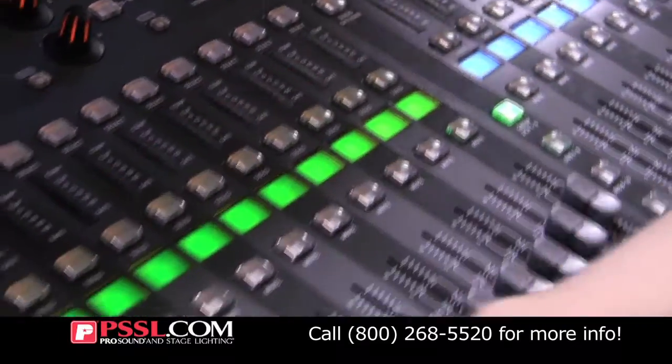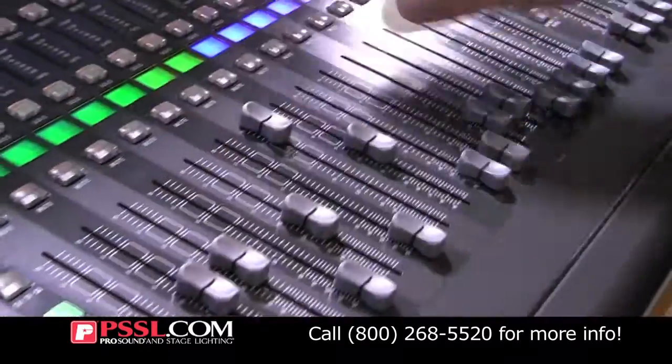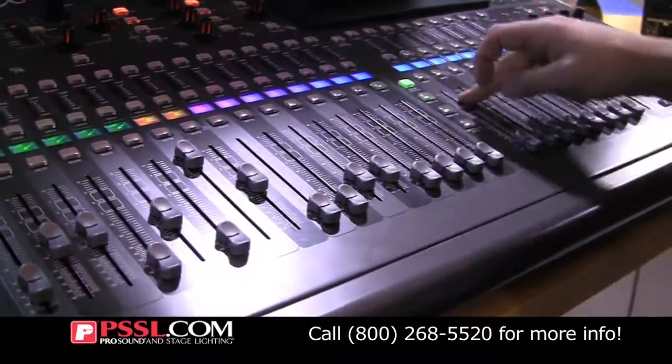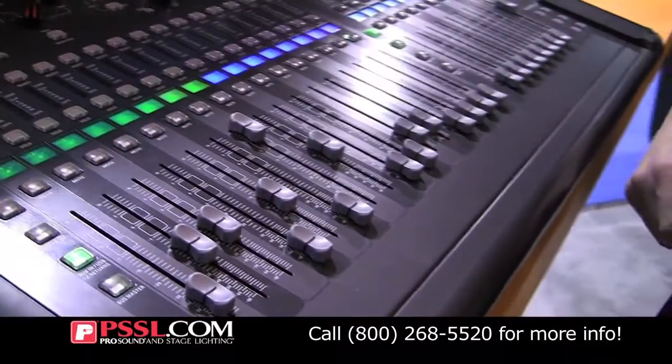That helps you so you can see what is going on in the mixer while you're changing around from your DCAs, subgroups, layers, and aux sends.